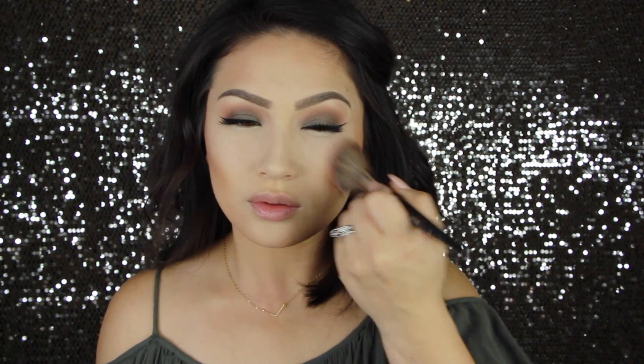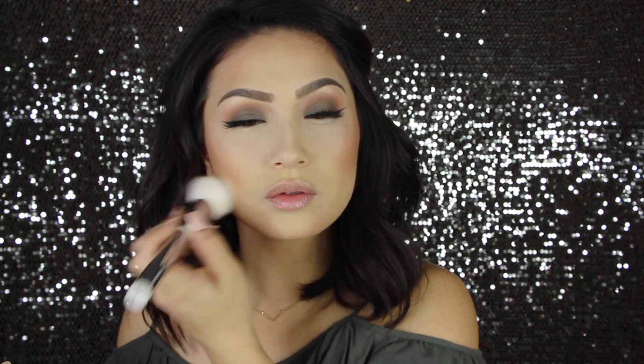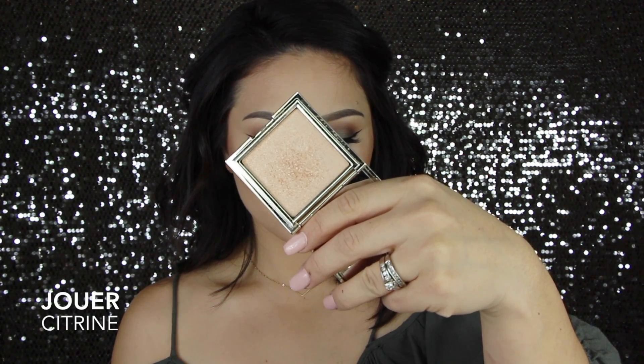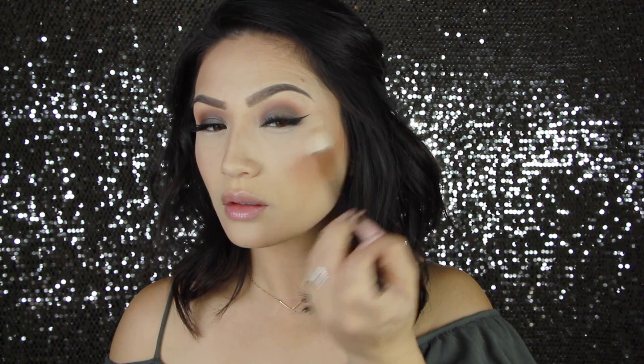And then for blush, I'm using my Morphe E4 Brush — my absolute favorite blush brush — in Warm Soul. I feel like I used this in a tutorial really recently, but I've just been really loving it lately, and I'm just kind of going around the edges of that. And then it's time to highlight. I'm using Jouer Citrine, one of my hands-down favorite highlights — look how beaming that highlight is. I take it on the tops of my cheekbones, the end of my nose, my chin, Cupid's bow, and then right above the arch of my brow.